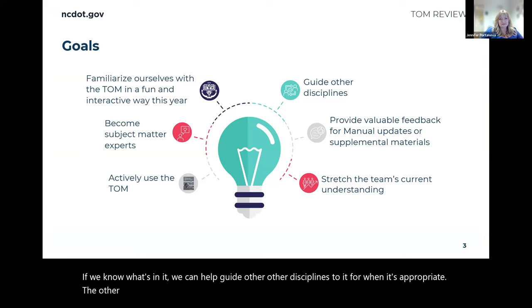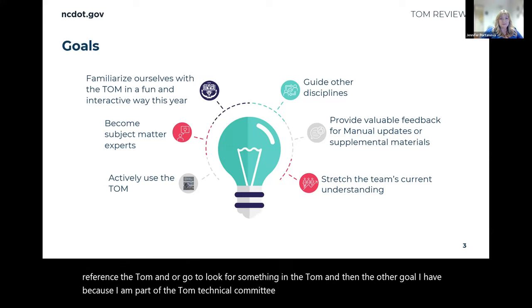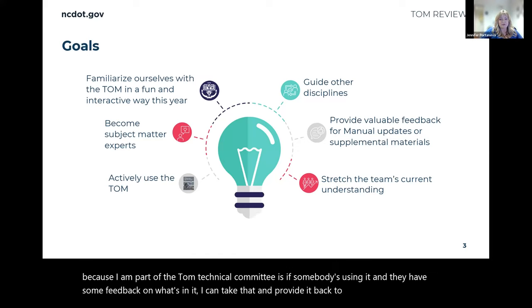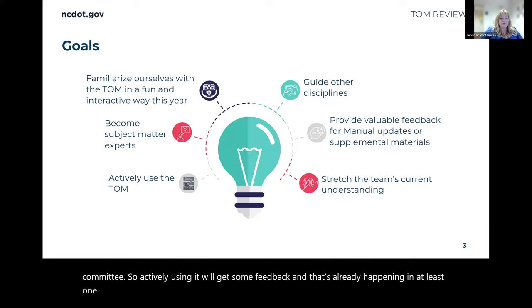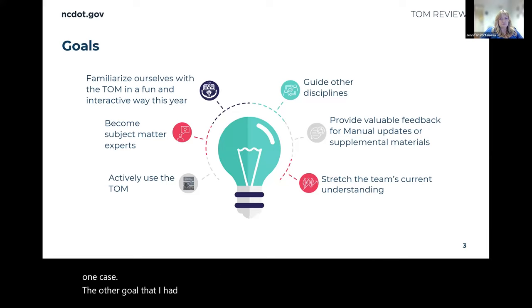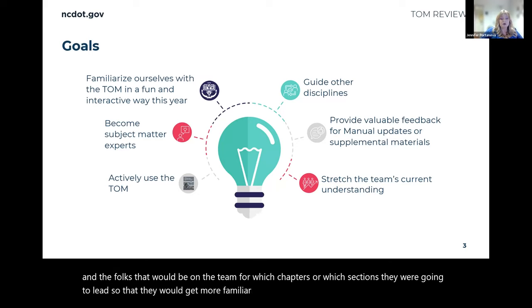We also want to be actively using the TOM — knowing when we need to reference it or go look for something in it. Another goal, because I am part of the TOM technical committee, is that if somebody is using it and they have feedback on what's in it, I can take that back to the technical committee. That's already happened in at least one case. The other goal is to stretch my team's current understanding, so I selected which chapters or sections each person would lead based on what would benefit them most.